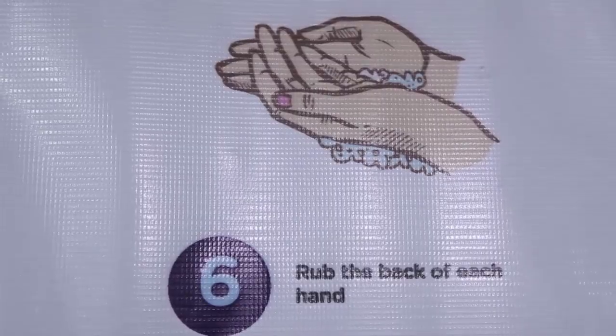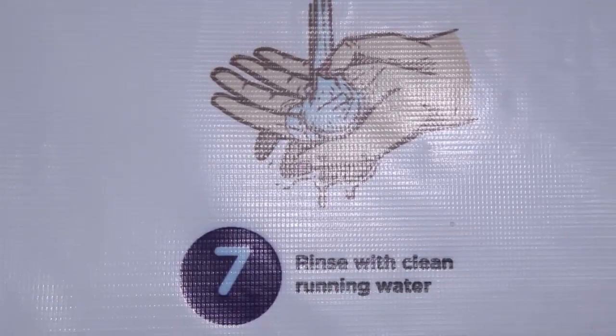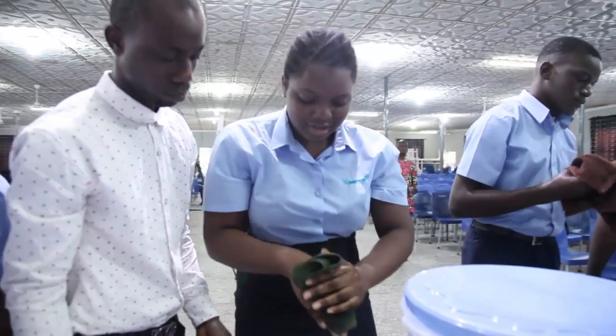Step number six is to rub the back of each hand. Step number seven is to rinse off with water. Step number eight is to dry with a towel.